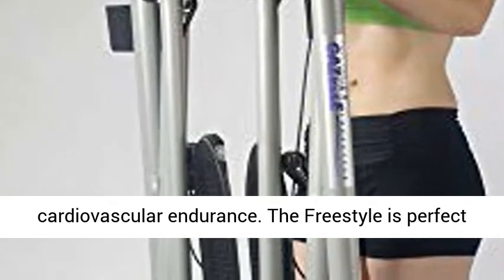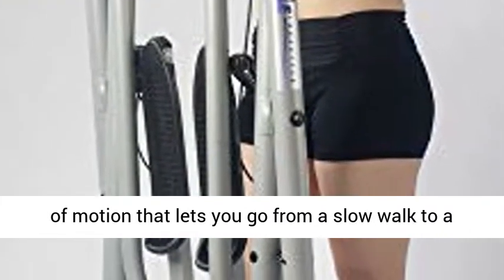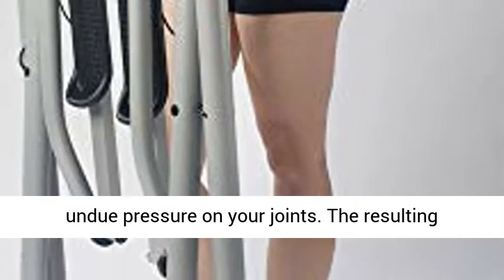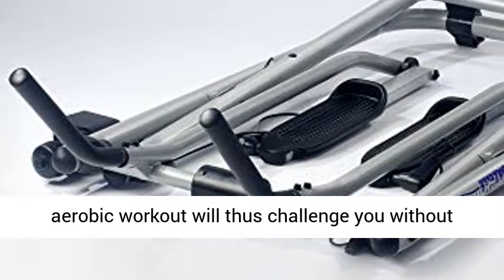The Freestyle is perfect for all fitness levels, with an unsurpassed range of motion that lets you go from a slow walk to a full run with no sudden stops, so you won't put undue pressure on your joints. The resulting aerobic workout will challenge you without sacrificing your knees.